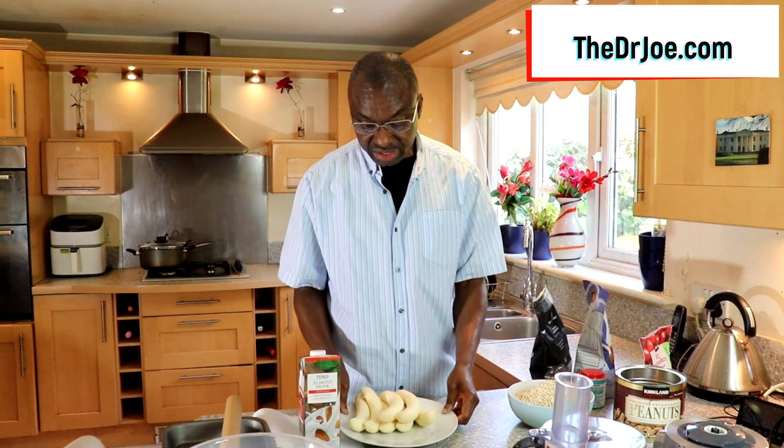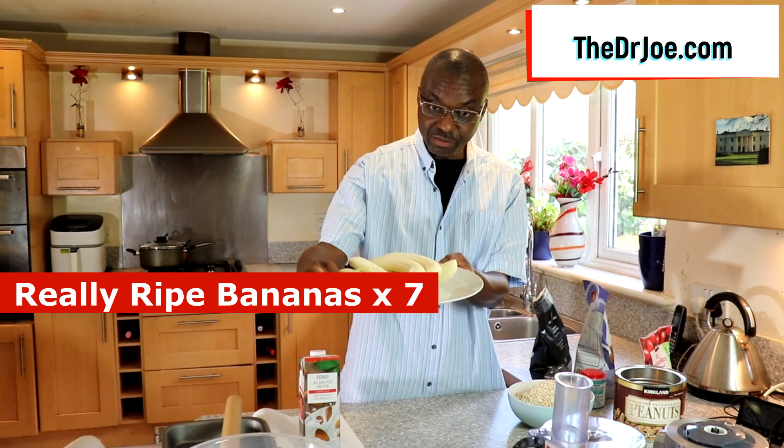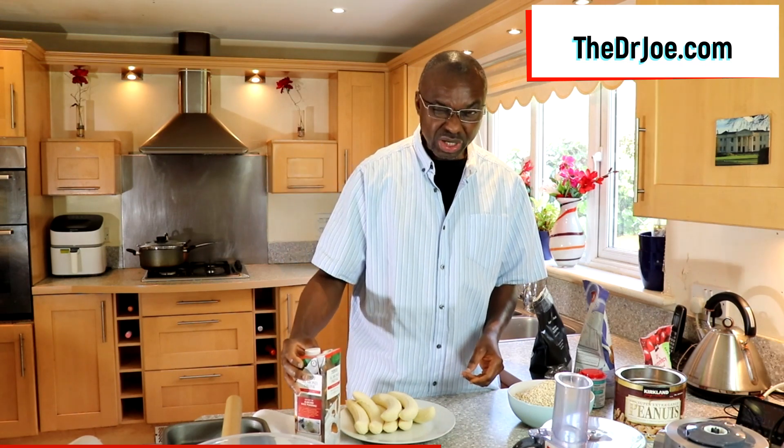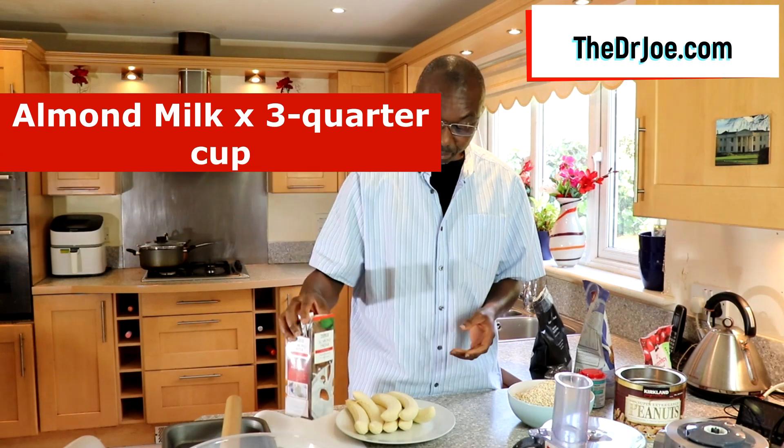On the wet side, very easy. We've got seven bananas — these are ripe bananas. And we're gonna use almond milk — about half a cup to three-quarters cup full of almond milk. So that's what we need.